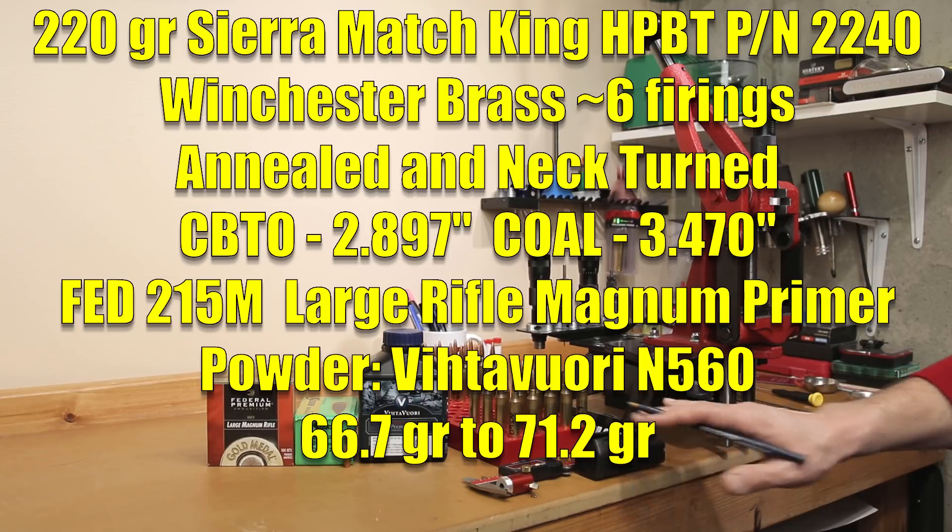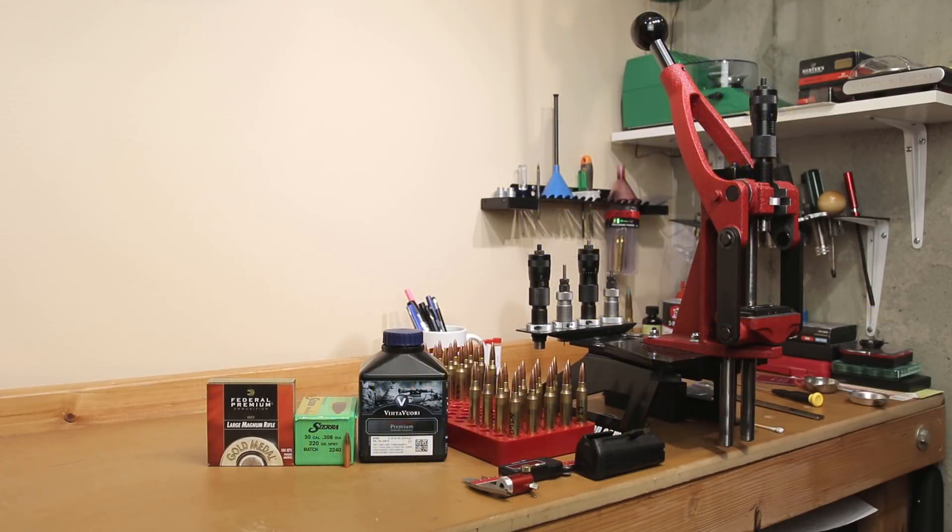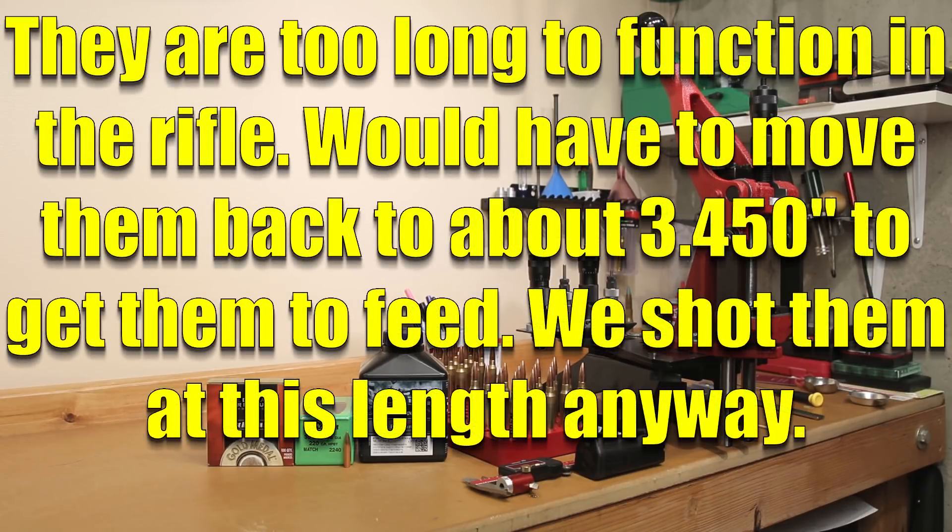These do fit in our magazine, but barely. We did run the Tubbs Final Finish system through our rifle — one of the side effects was it actually pushed our lands out even further. So at full magazine length is exactly where we're loading these. We're hoping they're going to function well, but most of all we're hoping for good groups. 20 thousandths off the lands is where we saw accuracy before, and we hope that continues.